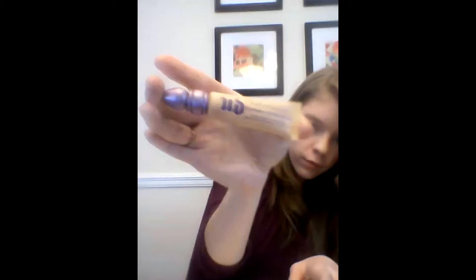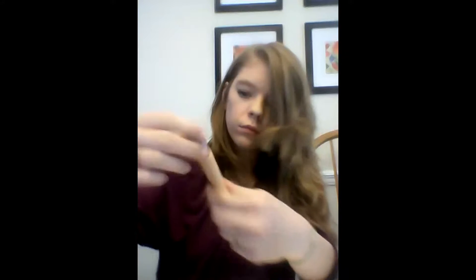Next I put on my Urban Decay Eye Primer Potion and I put it on straight from the tube, then blend it in. As you can see, there is me showing it to you, and the color is Eden.